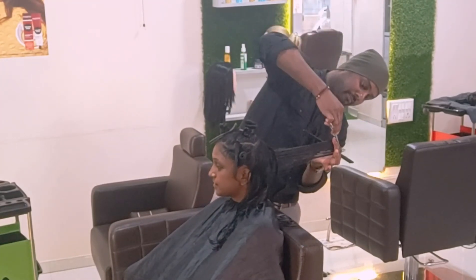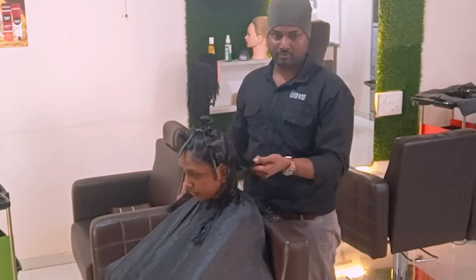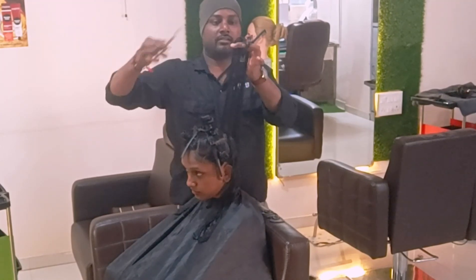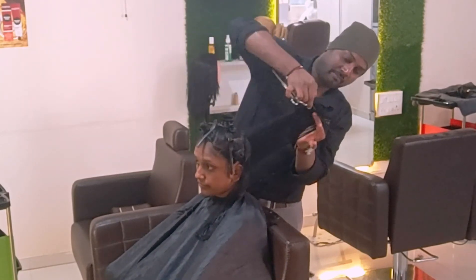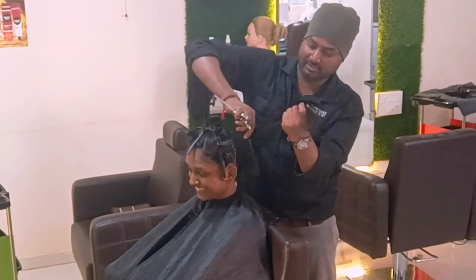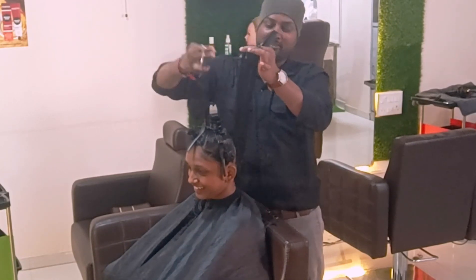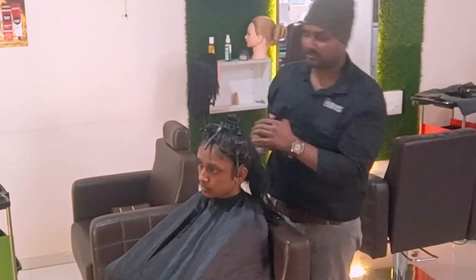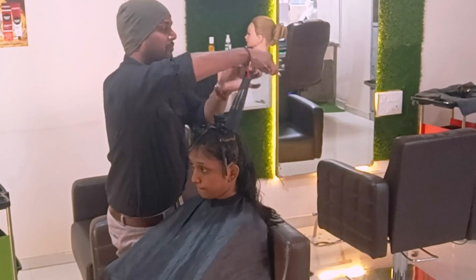These are the client's expectations, so according to those I'm designing and giving the proper haircut, which is called the round layer technique. One side is going to be finished, then I come to another side and finish that as well. The back portion cut will be completely finished, and I'm just cross-checking before going to the other sides.